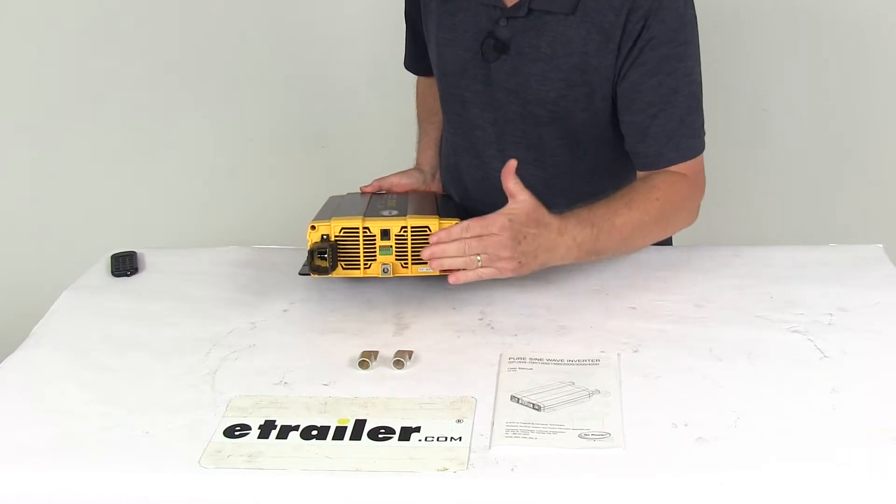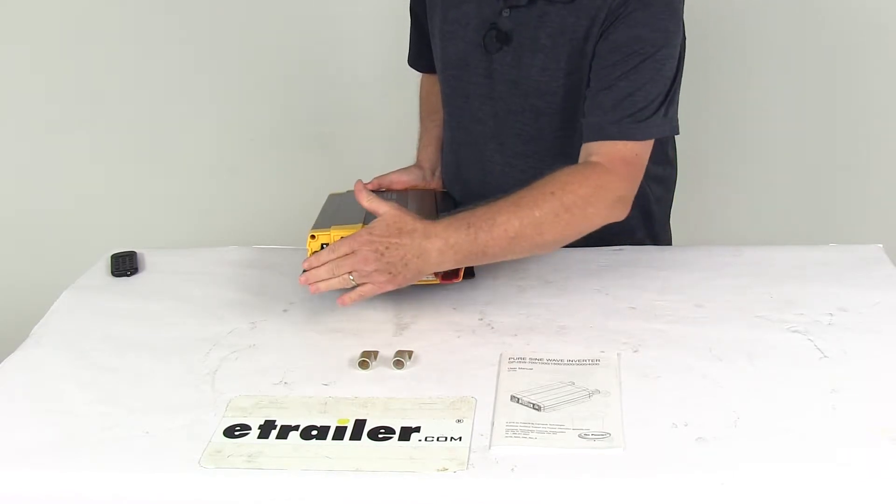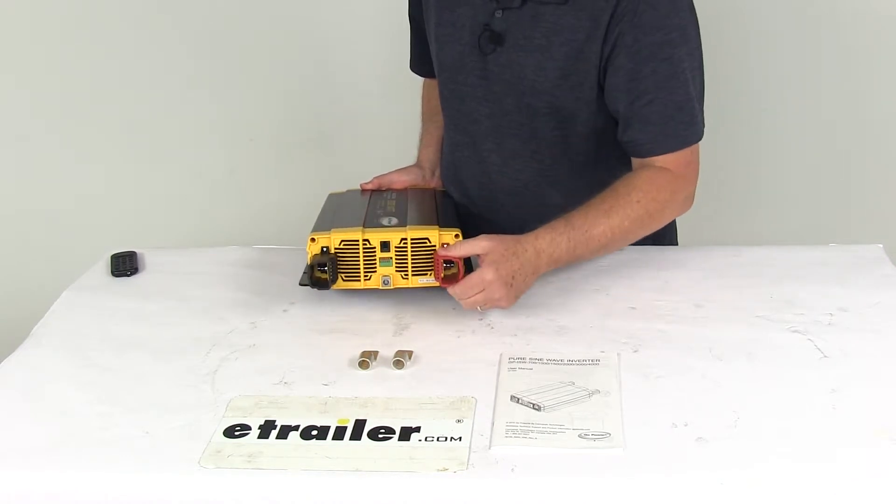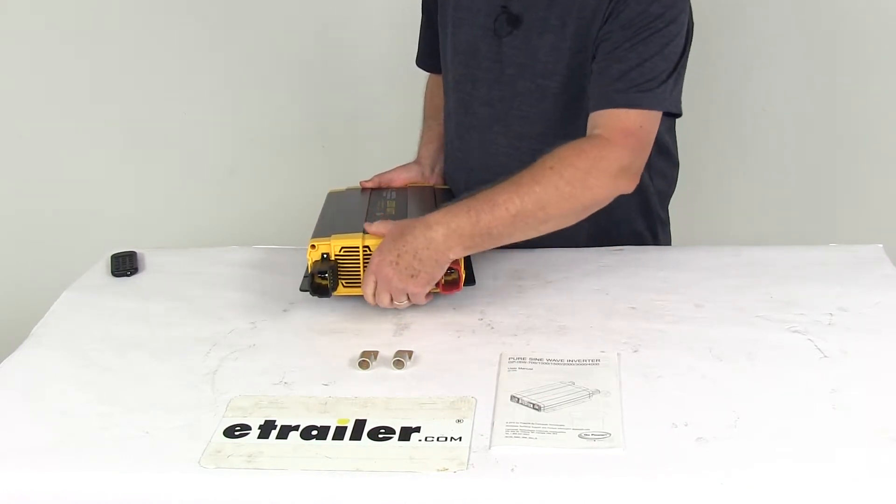Down here is your chassis ground, and right here are your DC input connectors. I have attached the covers to it just to show how those install, but this is where your battery cables will connect to.